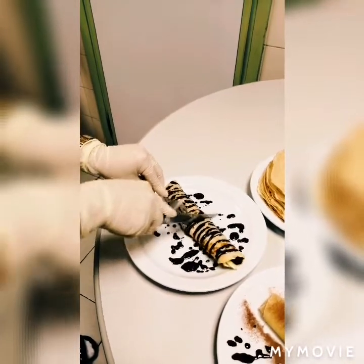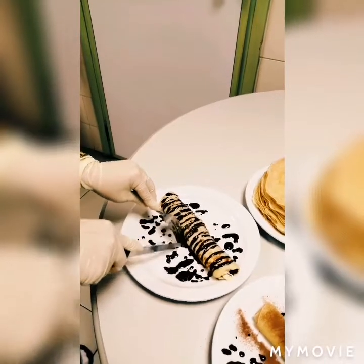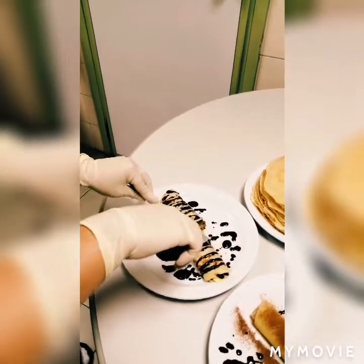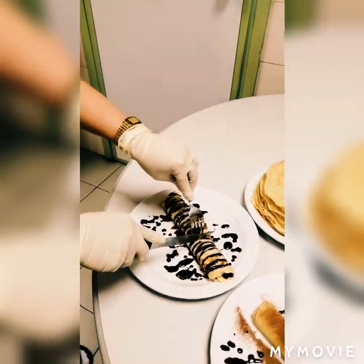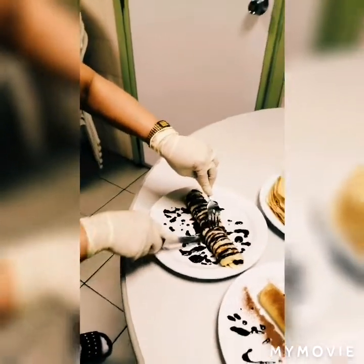We can also cut it in the middle and slice it a little — just one bite at a time.